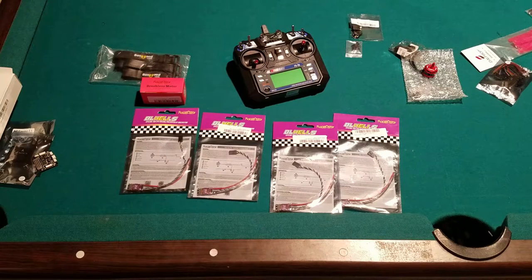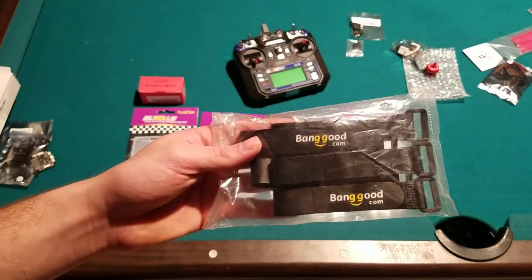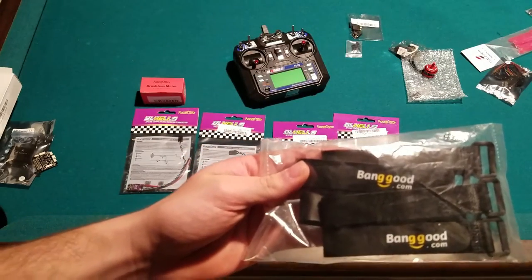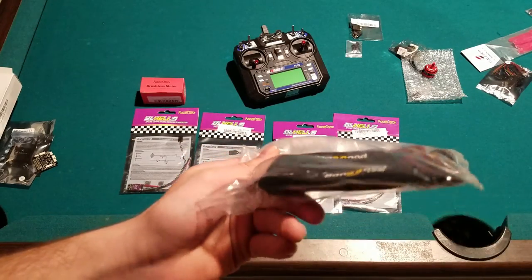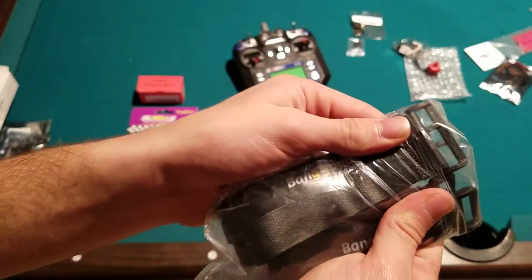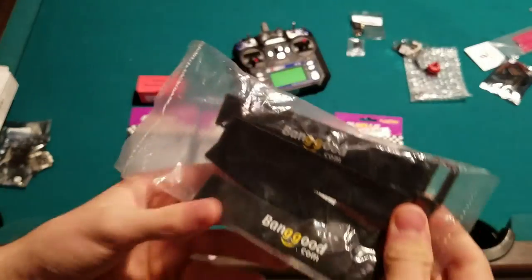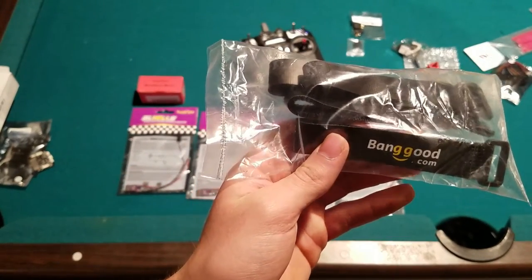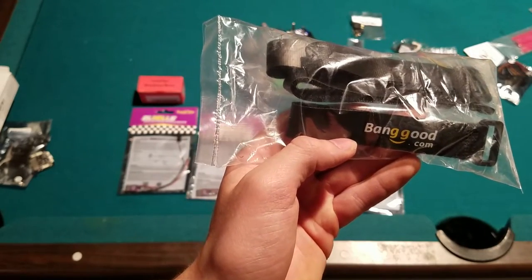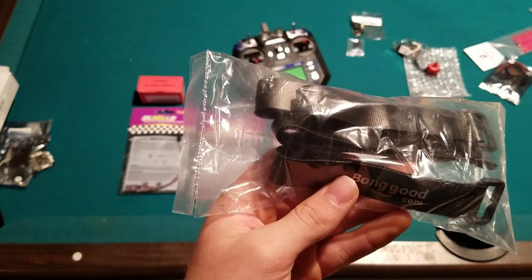Finally, I have battery straps — Banggood-branded ones with a rubbery material on them, which I think will grip the battery nicely. You'll be flying around as a big advertisement for Banggood, but they're two dollars and you get five of them, so that sounds good to me.